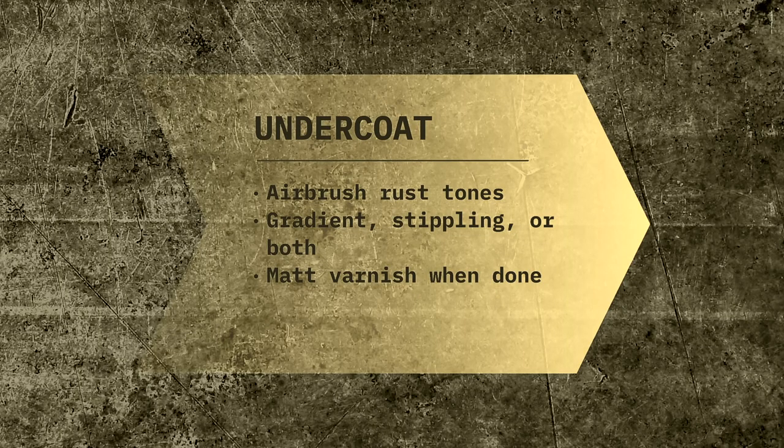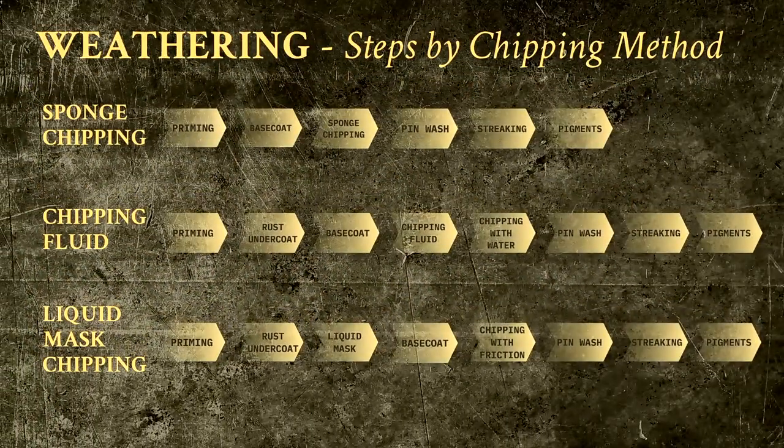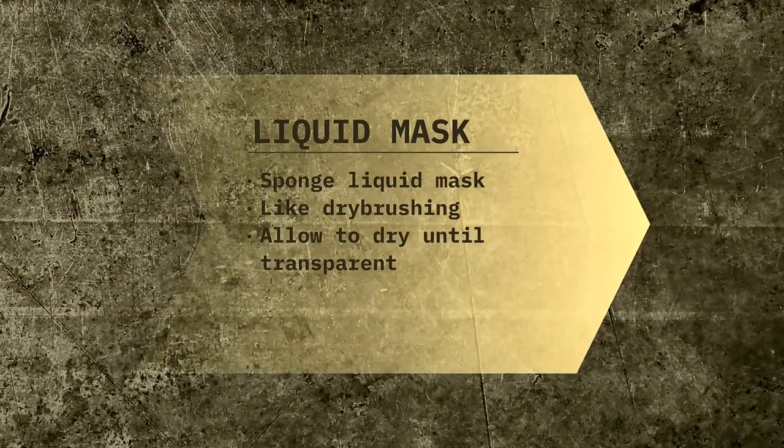The idea of liquid mask chipping is to create small patches where the base coat will not stick, creating actual 3D paint chips. We will achieve this by using a sponge to dab it on, focusing on edges and raised details much as we would with dry brushing. Application is very easy, but it's crucial that you let it dry until the liquid mask becomes virtually invisible. The product that you will see me use in the video is Mezcal by Humbrol.